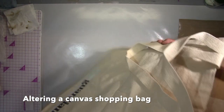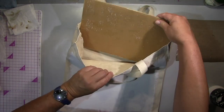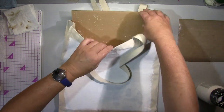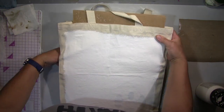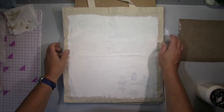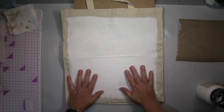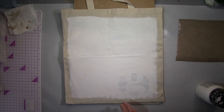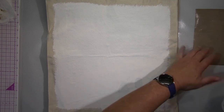Hi guys, today I will show you this canvas shopping bag I altered. I started a while ago, and I put some gesso on it on the side I wanted to paint on and that's it. And now I found it while I was clearing my studio and thought, ah come on, that's a good time to go on with it.